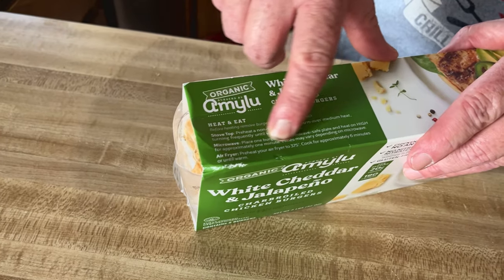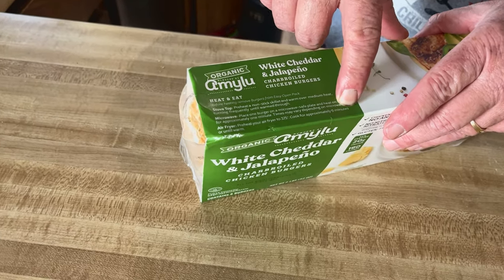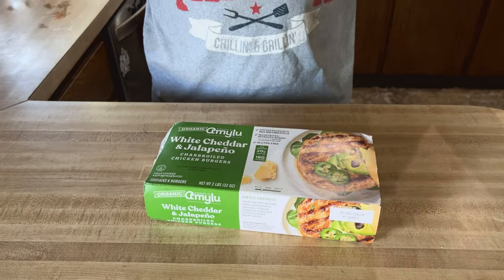Air fry, it says six minutes at 375. But none of those is what we do on the Oakey Smokin' channel — that's not our area. We've got the Pit Boss preheating out there at 350 degrees, we're going to heat these up. Let's go ahead and open them and see what they look like.